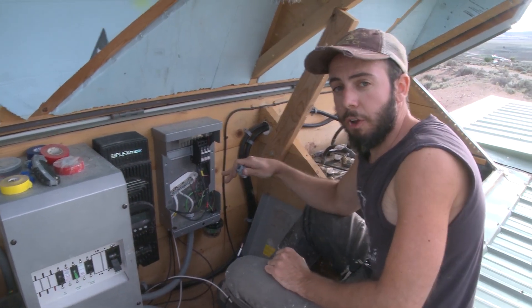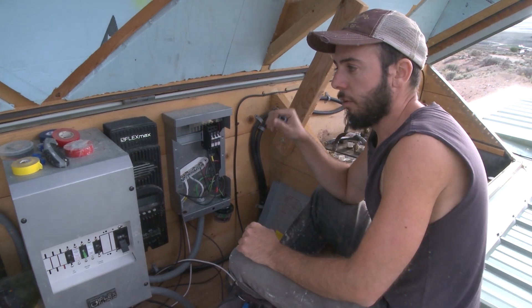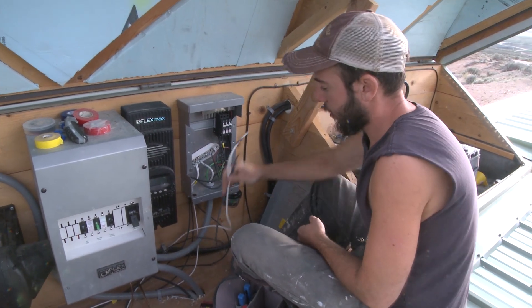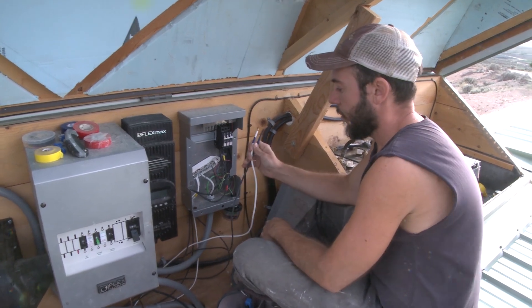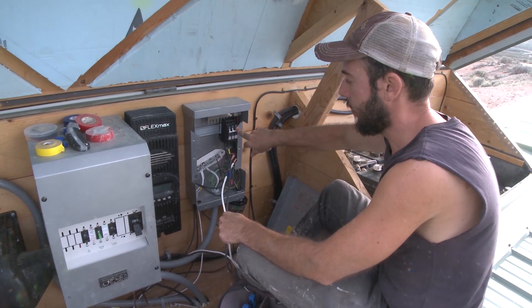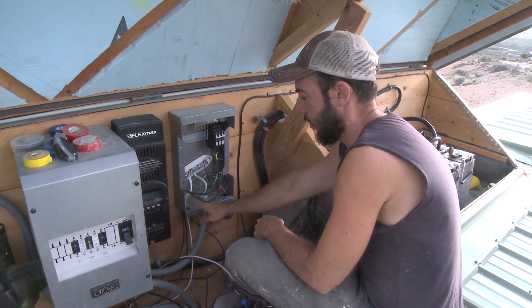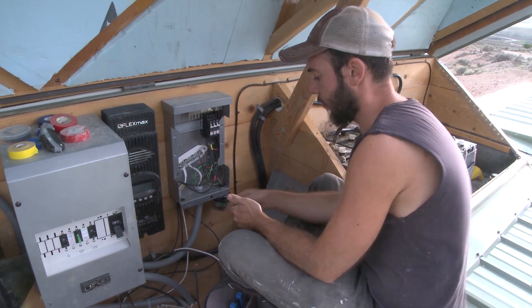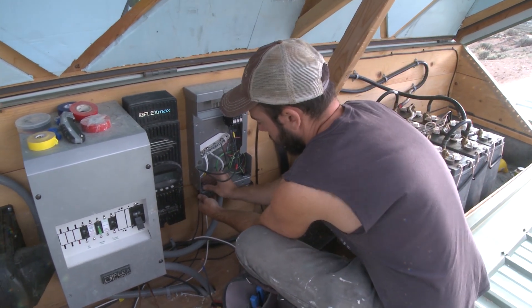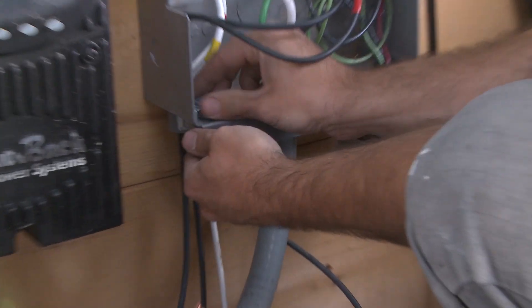So I just installed two more panels on the front face here — they're a string of two in series. Now I'm running the wires from the panels, positive and negative, into the combiner box to my third DC breaker. I have a half-inch hole punched out right here, and now I'm going to put in a little conduit fitting to protect the cables from the edges of the hole.